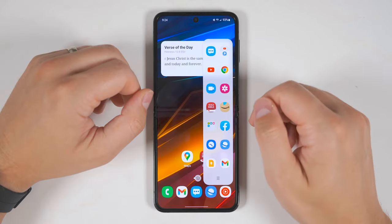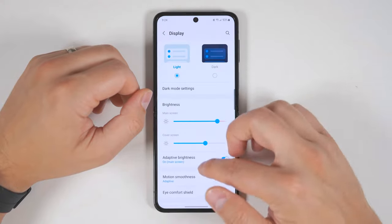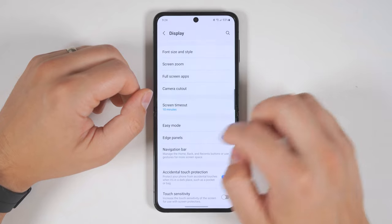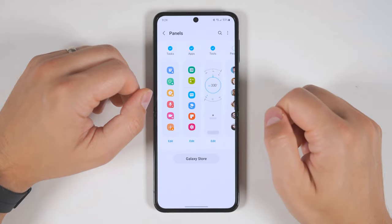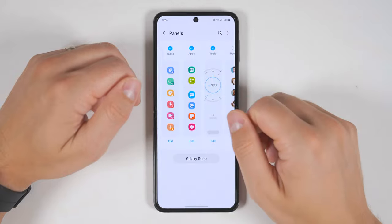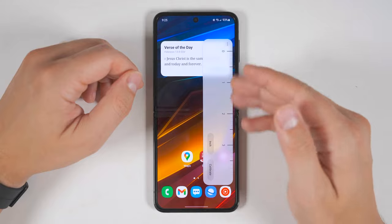If you don't have the Edge Panel enabled, you can enable it by going to Settings, then Display, then scrolling down until you see Edge Panels. Turn the toggle on, then tap the Edge Panels text, then tap the word Panels, and you can enable whichever panels you'd like — there are a bunch to choose from. If you have more than one panel enabled, all you have to do is swipe across it to get to your other panels.